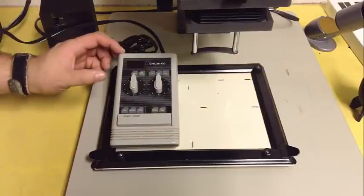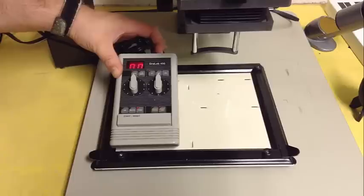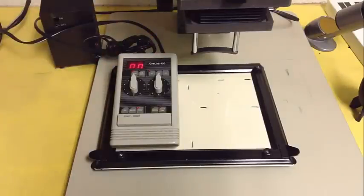The timers are very simple to use. There's a switch on the back side — turn it on and it should glow red. That red light will not harm anything underneath the safe lights of the darkroom.